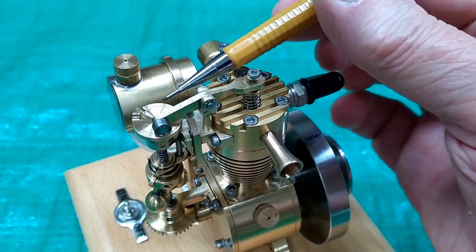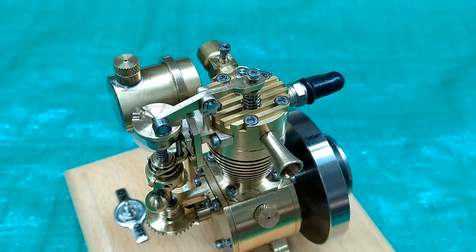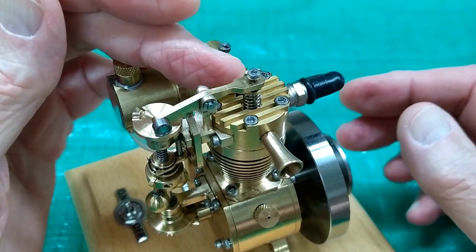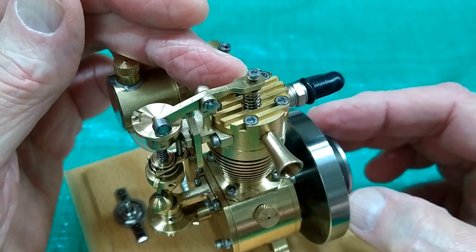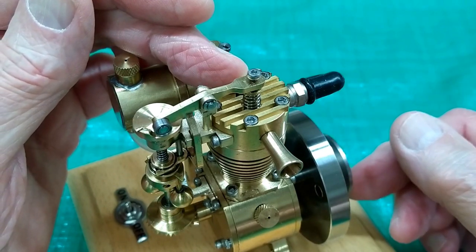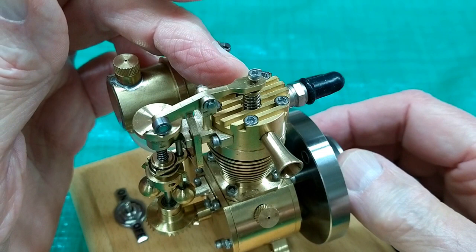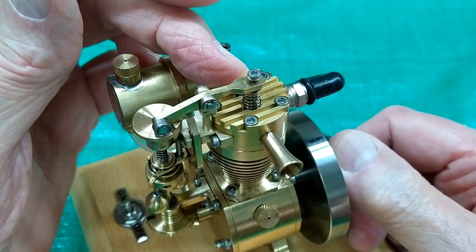Now we're going to look at the position of the lobe on this cam disc relative to the four cycles, starting at top dead center on the compression stroke. I'm just holding this valve open so it's easier to turn this. The engine fires about here — we're on the power stroke. We're now at bottom dead center of the power stroke. The cam is approaching the roller — open the exhaust valve.